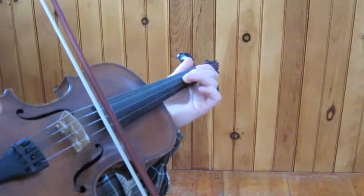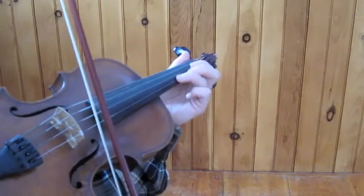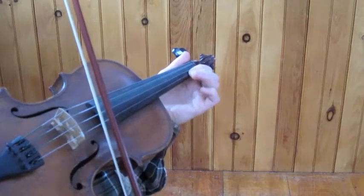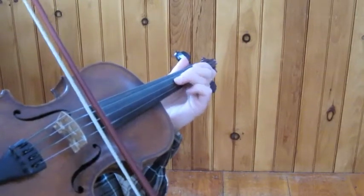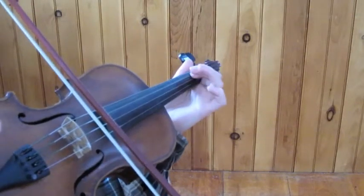If it doesn't, what comes soon after it does in fact happen in the A part. So from those pickup notes C sharp and D: C, D, E, high A — two, one, one again — E, three, two, three, A, three, two, one, D, one.